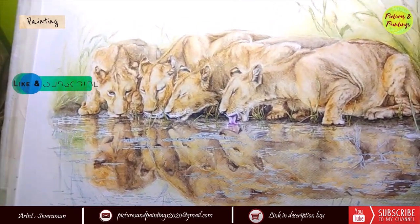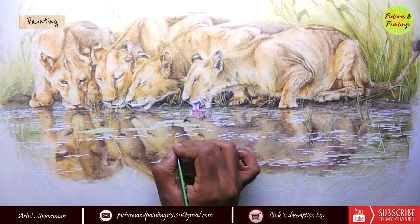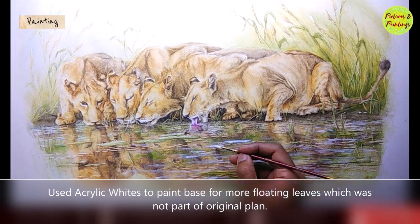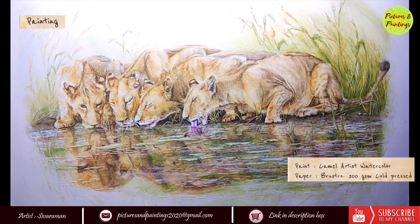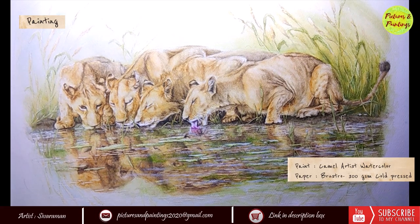This painting is all about lionesses quenching their thirst, so let's talk a little about their drinking habits. If available, they drink water every day. But interestingly, they can also go without drinking for four to five days — they obtain the moisture from the content of their prey.